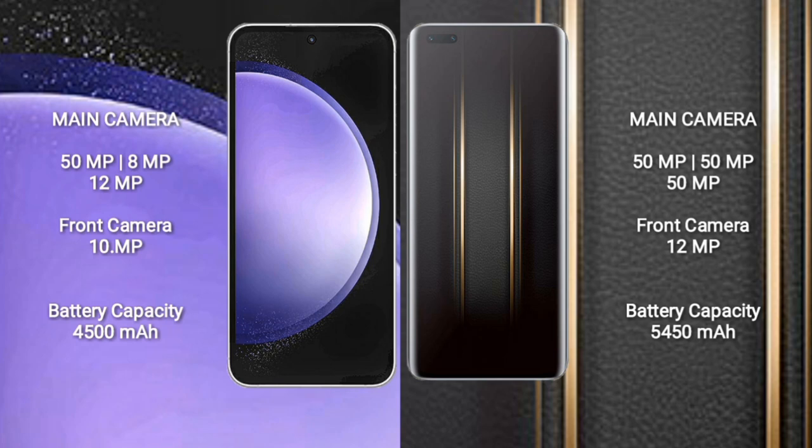Samsung Galaxy S23 FE has a 4500mAh battery with 25W fast charging support. Honor Magic 5 Ultimate has a 5450mAh battery with 66W fast charging support.